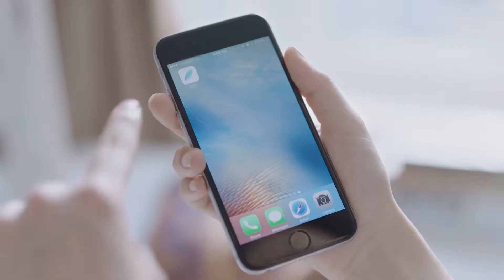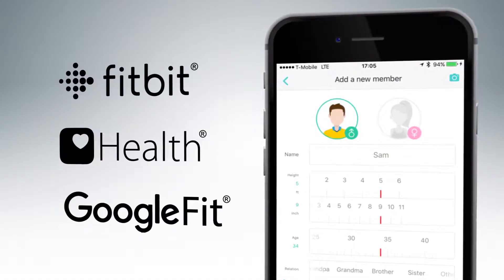The free Yunmai app can sync your data with other popular apps like Fitbit, Apple Health, and Google Fit.